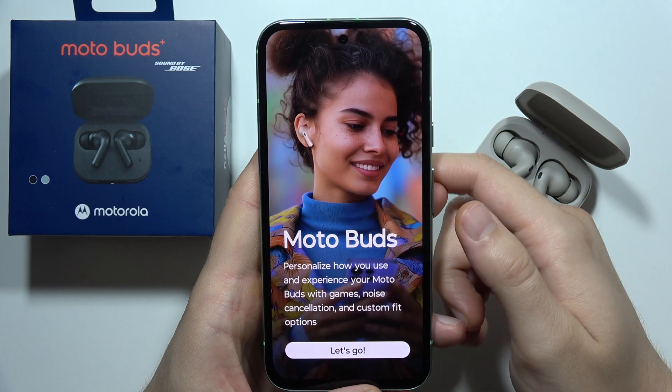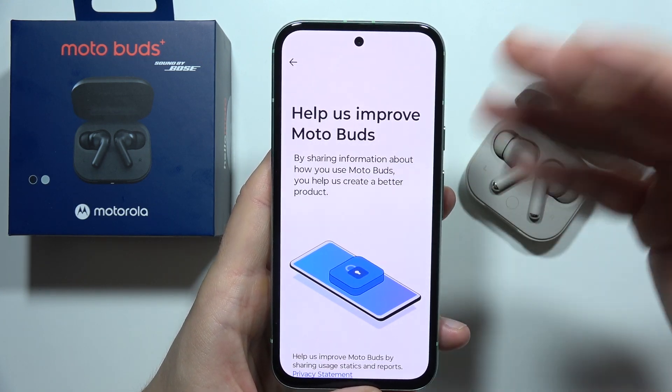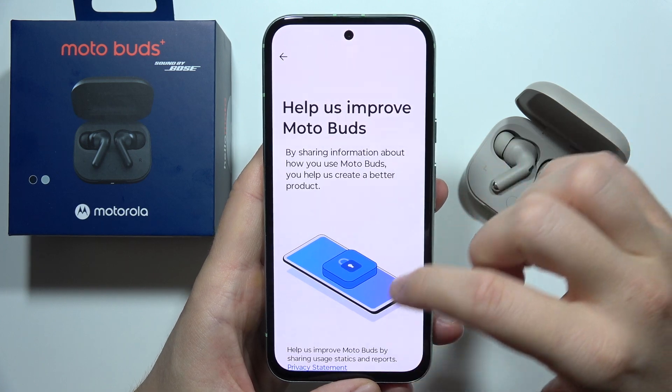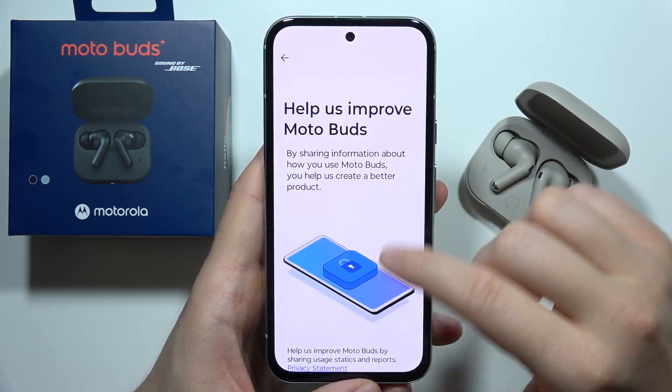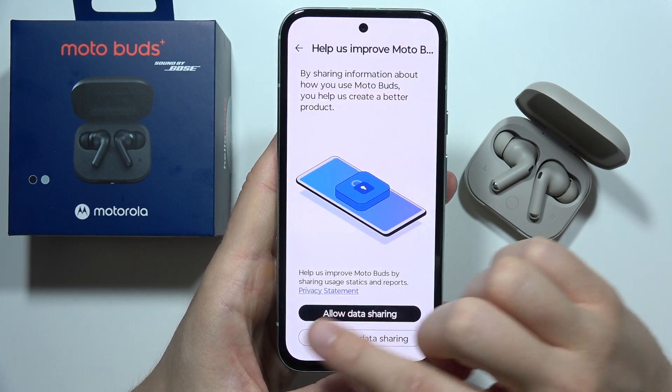Open it when the download is finished and click 'Let's Go' right here and accept all of the incoming notifications. Then go to the data sharing section — you can skip this and select 'Don't Allow'.